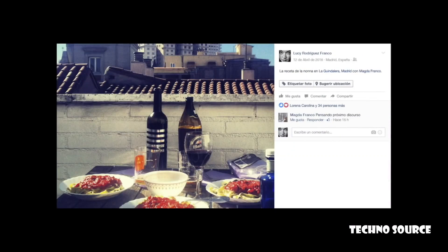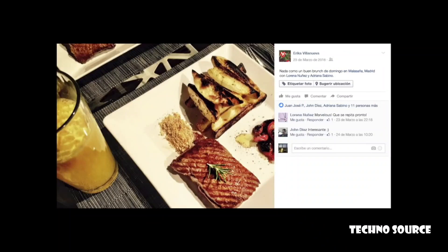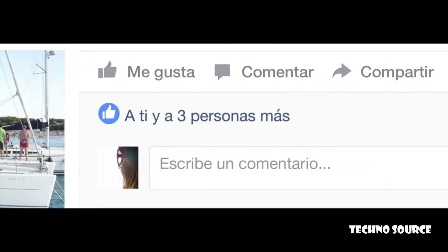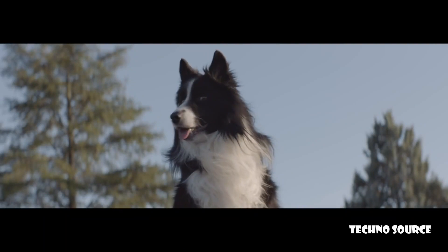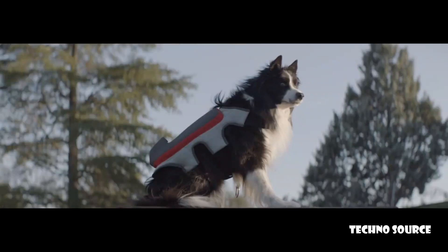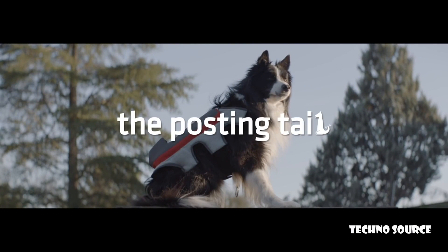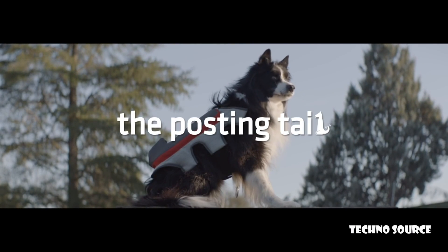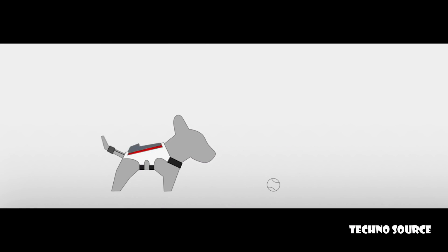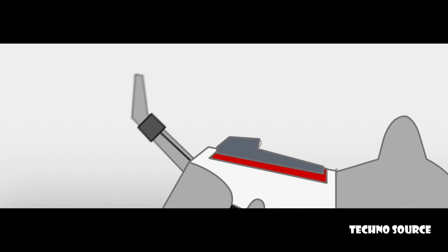Thanks to social media, we know what our close friends like, what our not-so-close friends like, even what strangers like. But what do we know about our best friend? We present the Posting Tail — a device that is able to understand what your dog likes and share it. When the dog sees something that he likes, he wags his tail in a particular way.